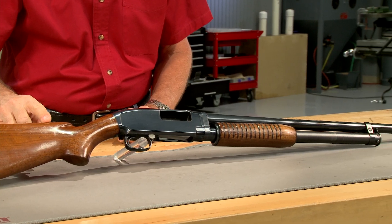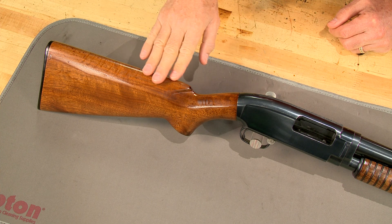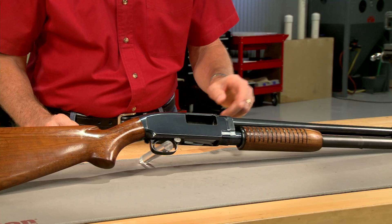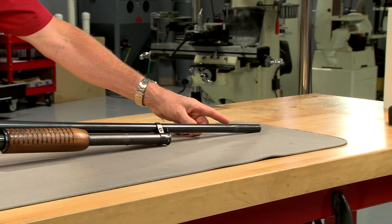I'm starting with the standard field grade Model 12. The stock on this gun has been refinished and the barrel has quite a bulge near the end, so it certainly isn't a collector's item.